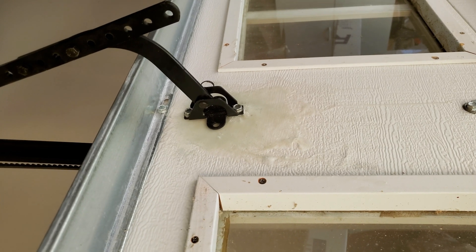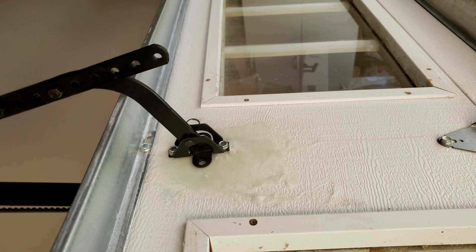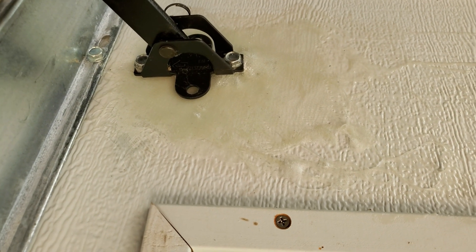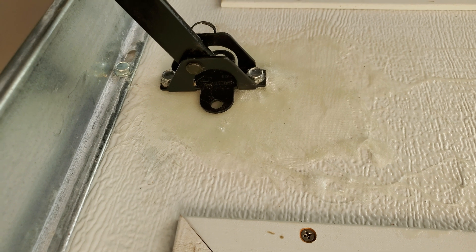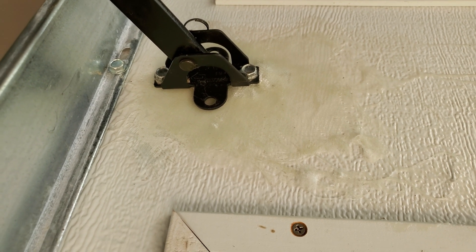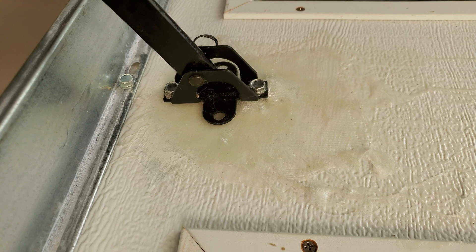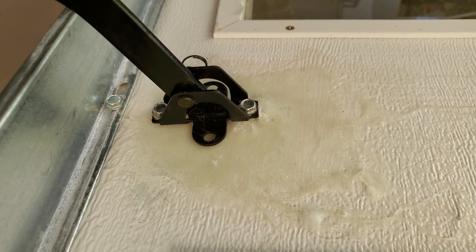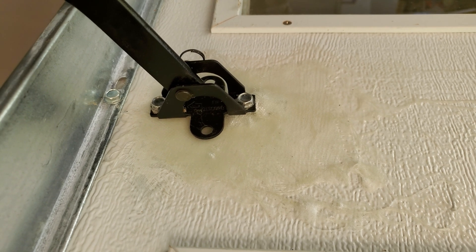I let this thing cure for a day and that's what it looks like. I think that looks great. It ain't the prettiest job but it definitely works. That was four layers — I probably should have done six or seven, but if it starts to break I'll overdo it next time. It was a pretty easy job and pretty cheap to fix.